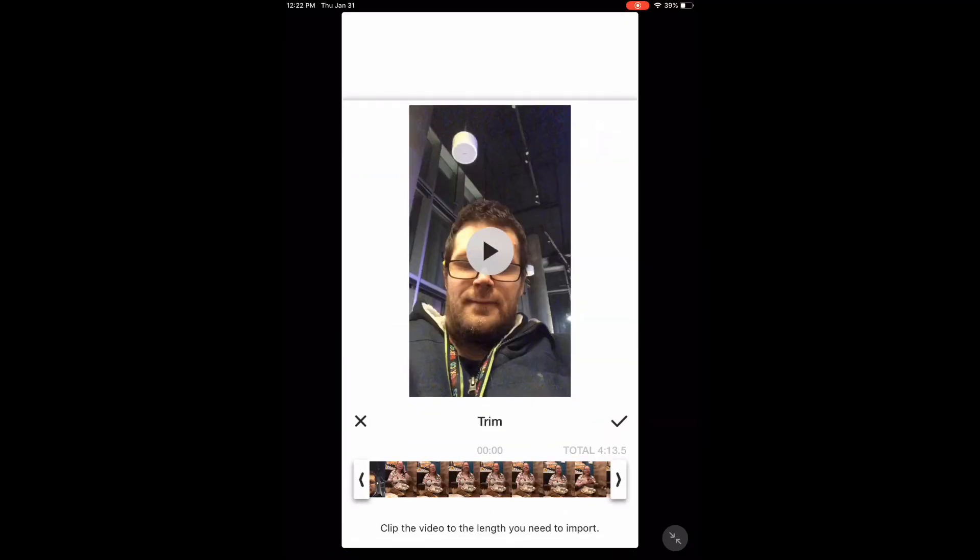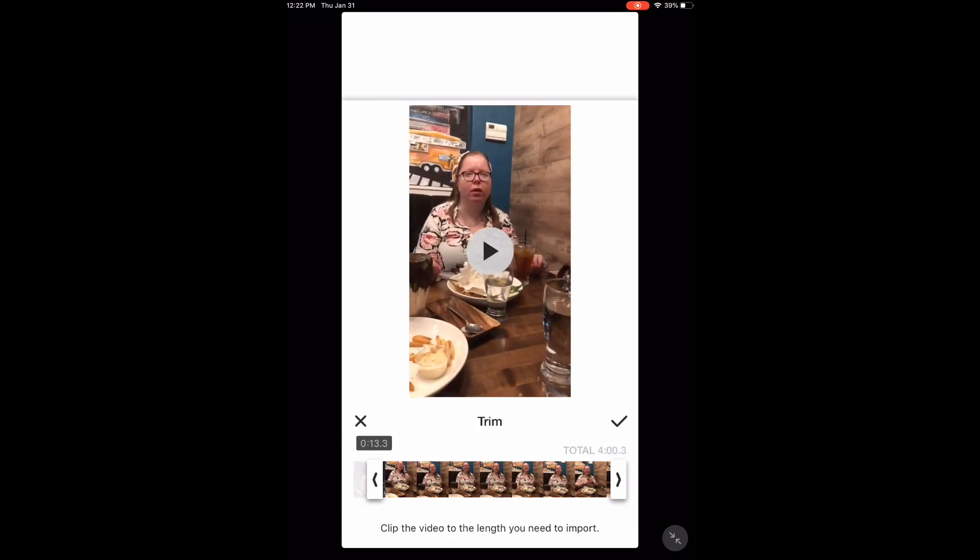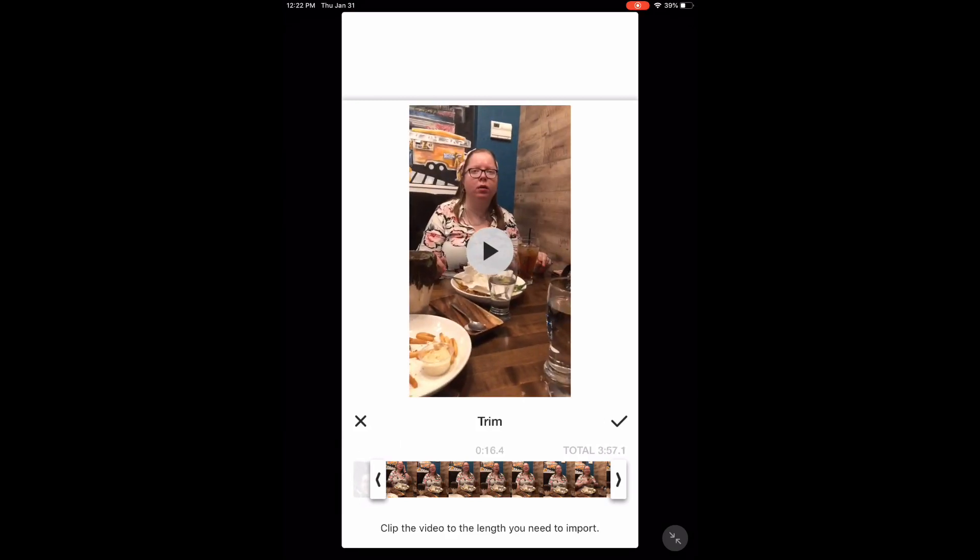Do you need to trim a video clip like this? I can show you how.